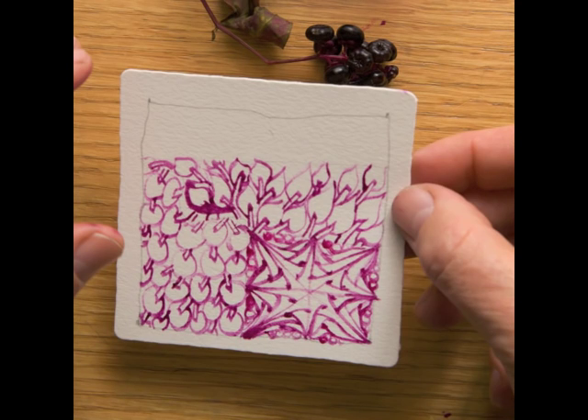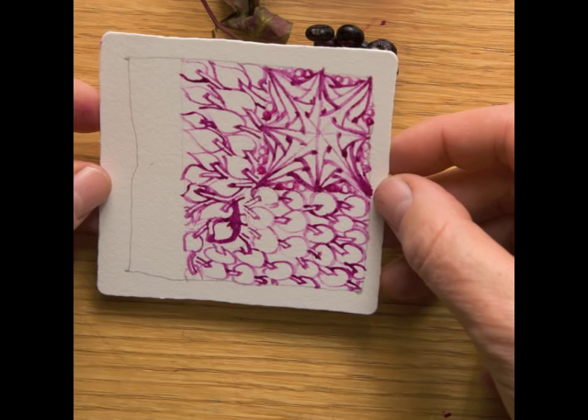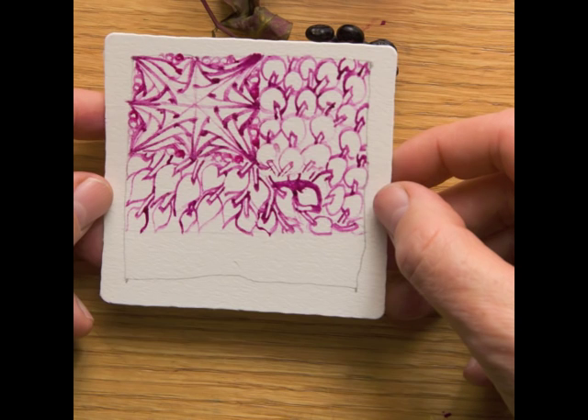Again, a pause to savor, to breathe, to relax, to enjoy.